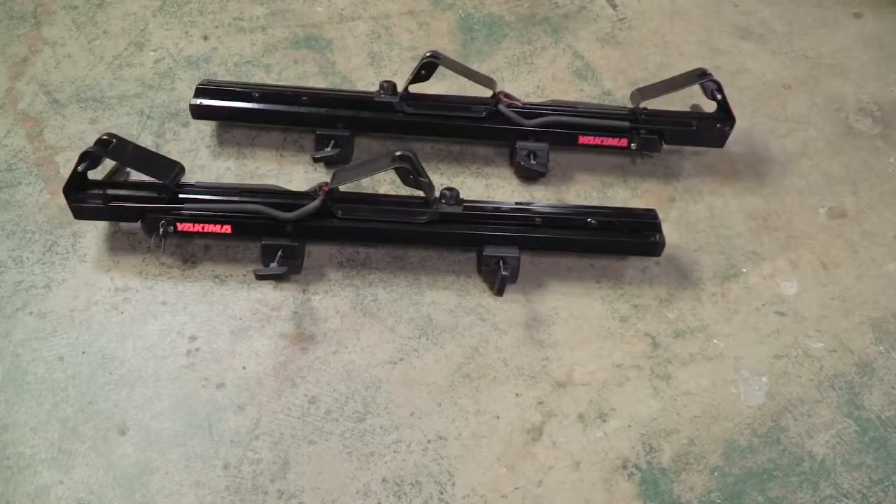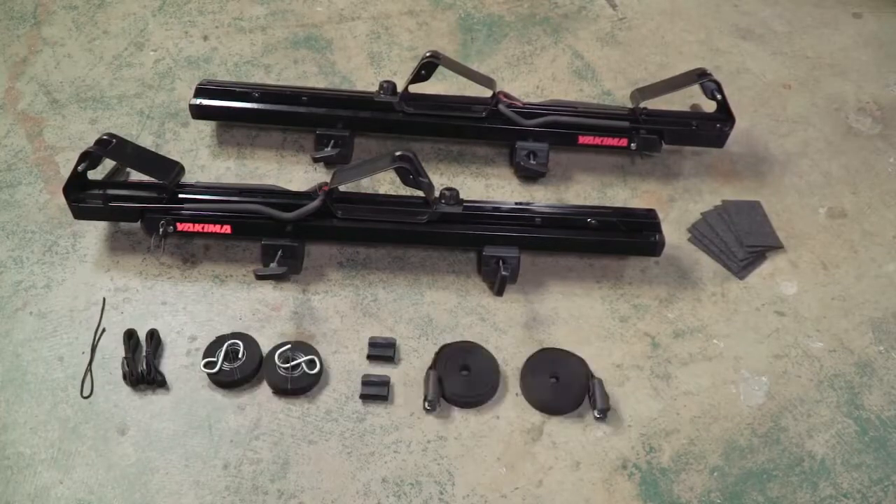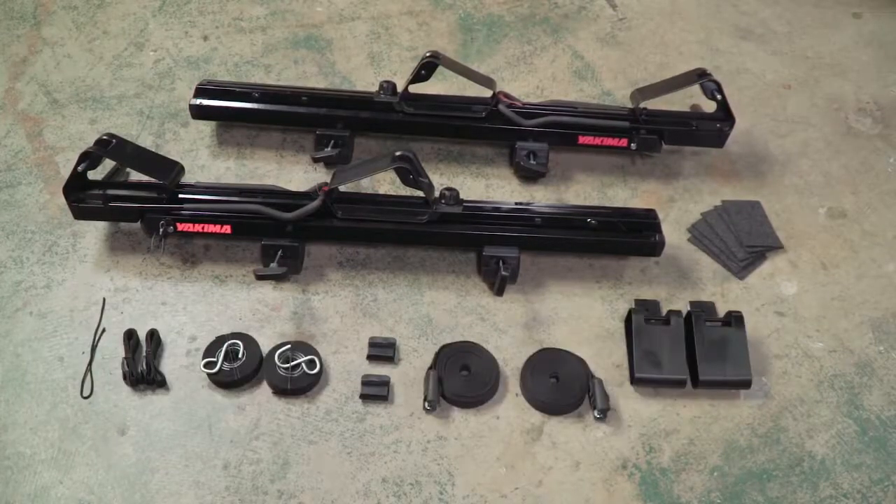In the box are two Showdown mounts with kayak saddles installed, felt pads, straps for tying down, SUP saddles, and a set of round bar adapters.